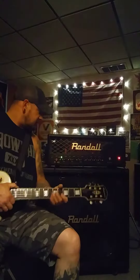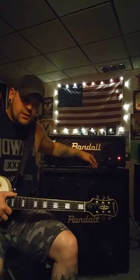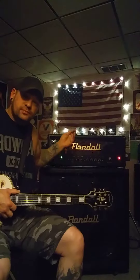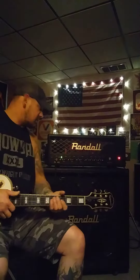This is my Randall Diavolo 100, a 200-watt half stack with the 412 Diavolo cab, loaded with WSG Green Berets — a Greenback clone. It's just a guitar straight into the amplifier, nothing more, nothing less.